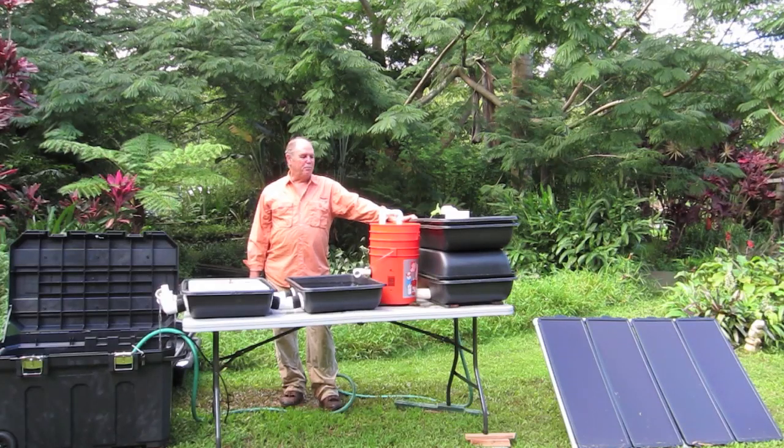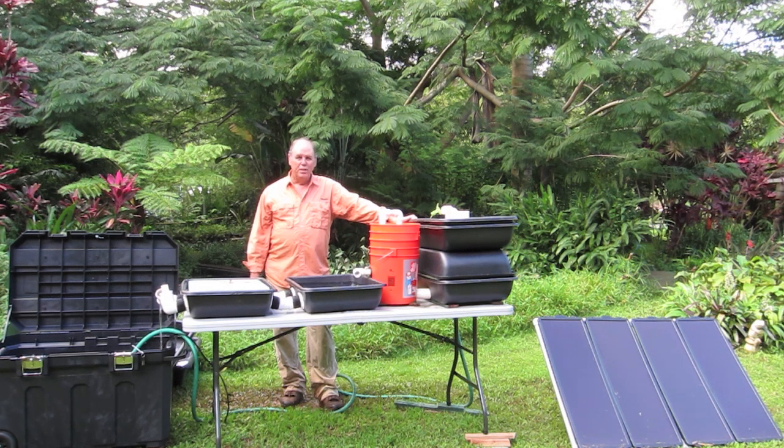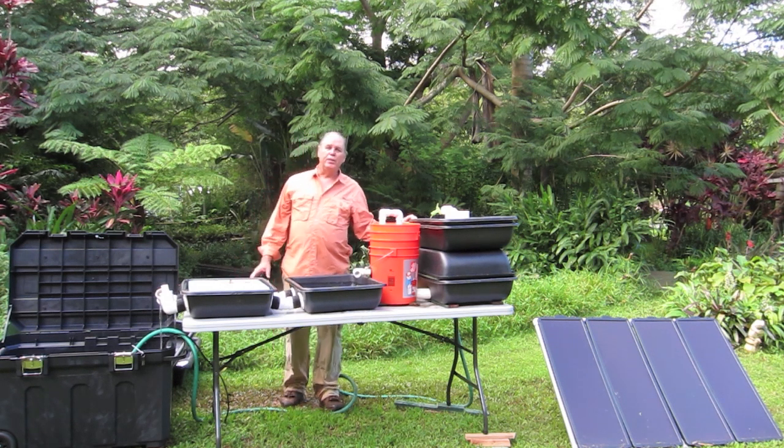Hi, my name is Glen Martinez and I'm coming to you from Olamana Gardens. What we'd like to introduce you to here is called the Aquaport 2. It's an aquaponics portable system. This is a second version of this one.